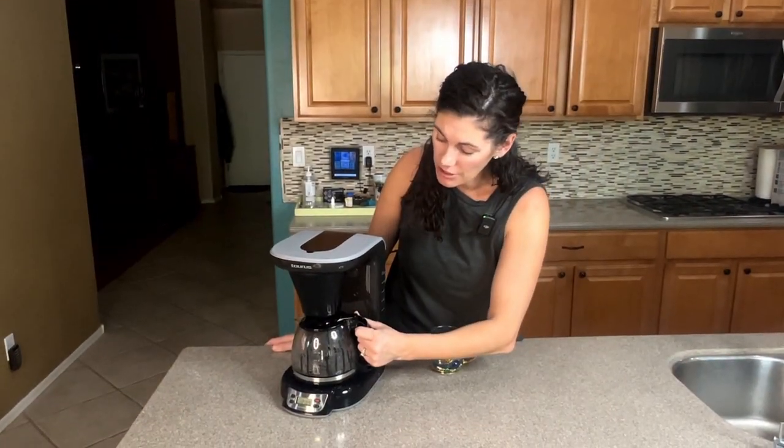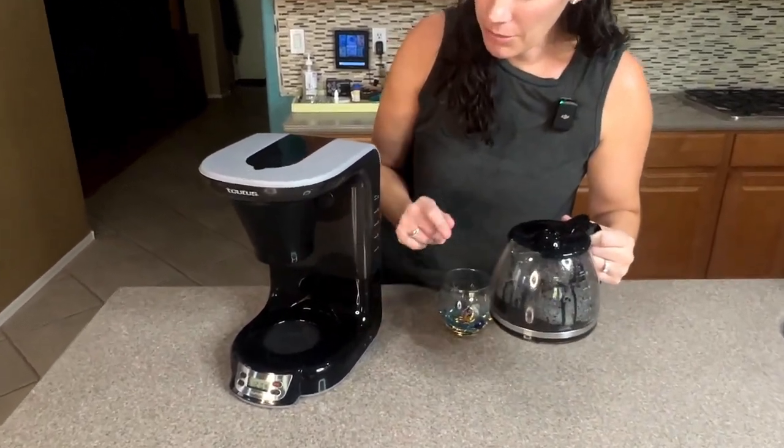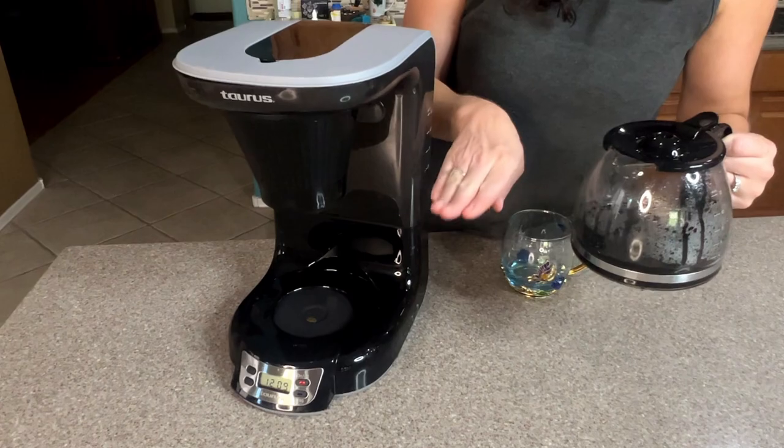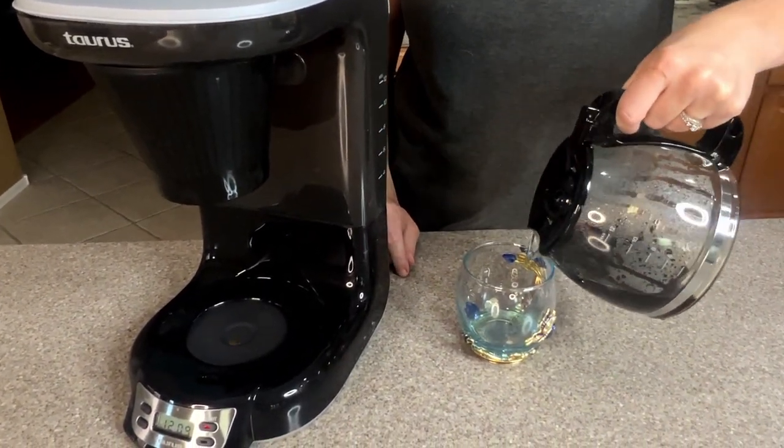It does have a pause feature, and if you pull this out it'll stop brewing. There might be a couple drips just because it was already in the process, but it'll stop, let you pour, and finish when you put it back.